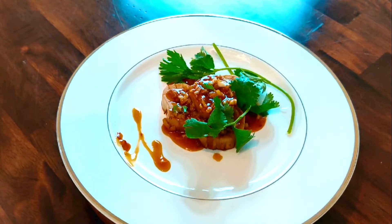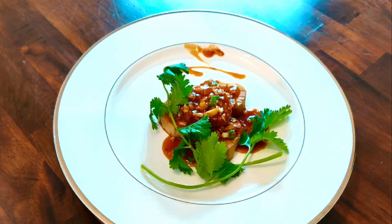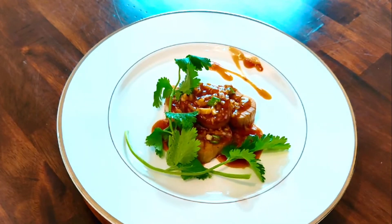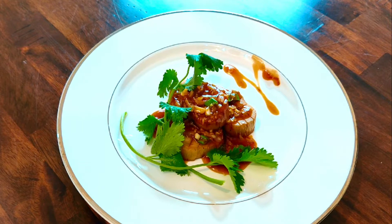This dish doesn't belong to any of the 4 major Chinese cuisines. Rather, I inadvertently learned about this dish when I was in college. I did make some modifications to the original recipe based on my taste, and it turned out to be surprisingly successful.